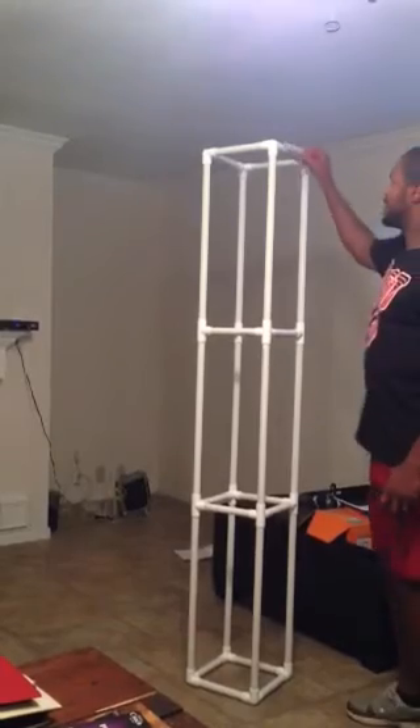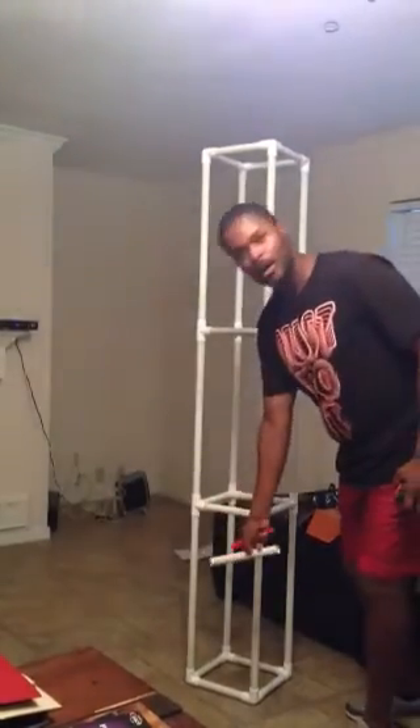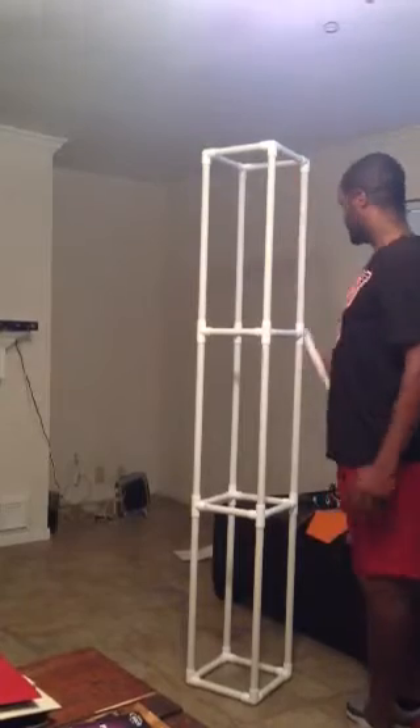By 9 inches all the way down on the crossbeams — those are 9 inches each.